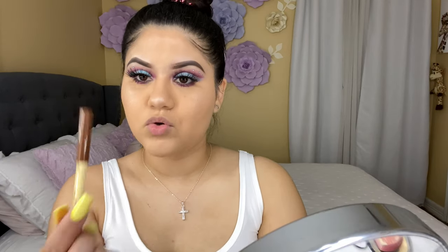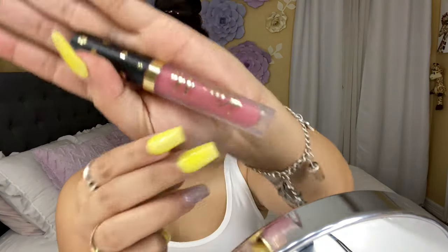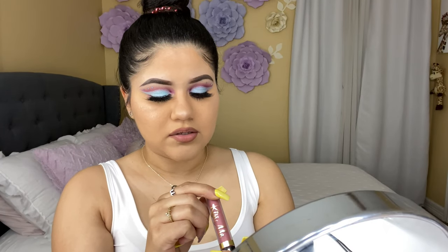For my lip product I'm gonna be using this one from Let's Do Makeup — it's Light Glam. And for my lippy I'm also using this one from Light Glam — the name is Pepper Axie Matte.